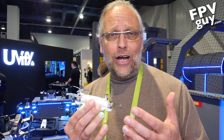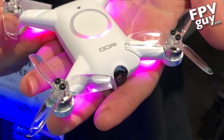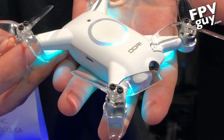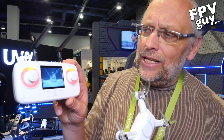You can fly them indoors — it doesn't destroy your windows or furniture when you smack into something. Here at the UV-5 booth, this is the product right here, the UV-5. Go to uv5.com. They have their new teeny little Ori drone. It's turned on right now — you can see the light going. It has a USB charging battery so you don't need a regular charger, and it also comes with this awesome little radio.